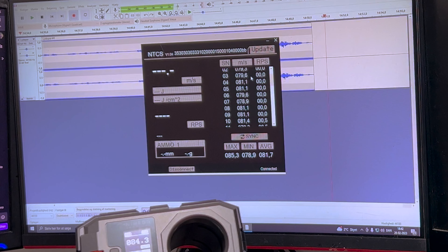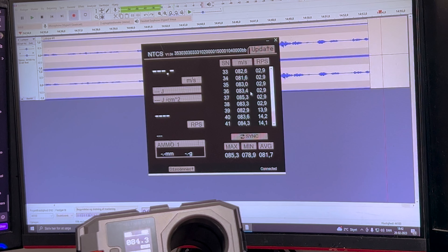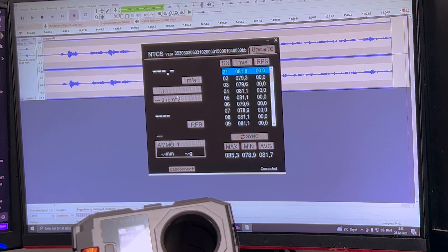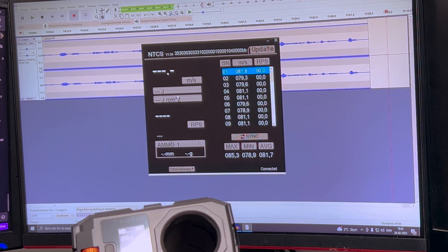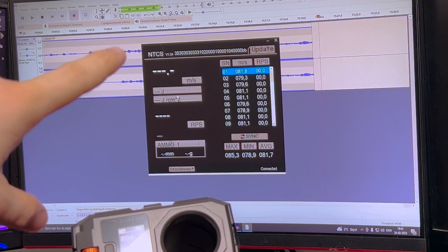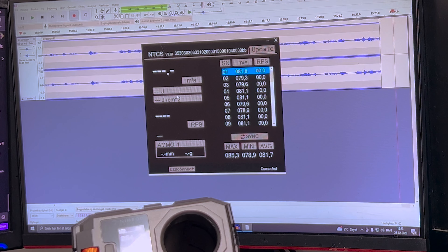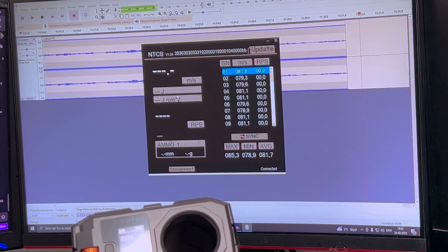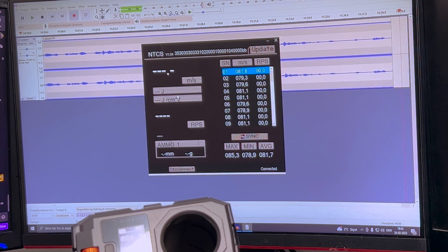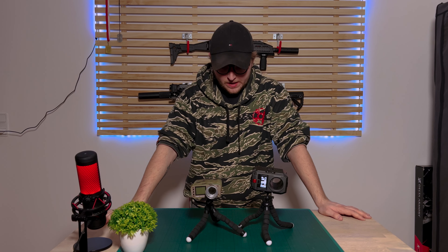As you can see, it's already storing all my recent BB shots, which is super nice — I really love that. You can do a bunch of calculations, sync it with the chronograph itself, and there are a lot of other features. This could be a really good tool if you're in a tech shop, or if you run a field and want to display the readings on a PC screen while chronoing your customers' or rental guns.